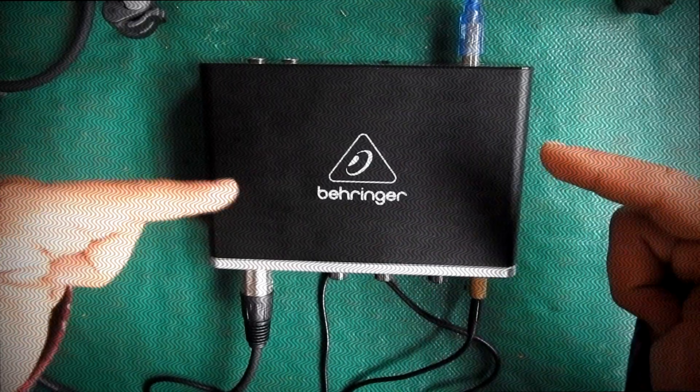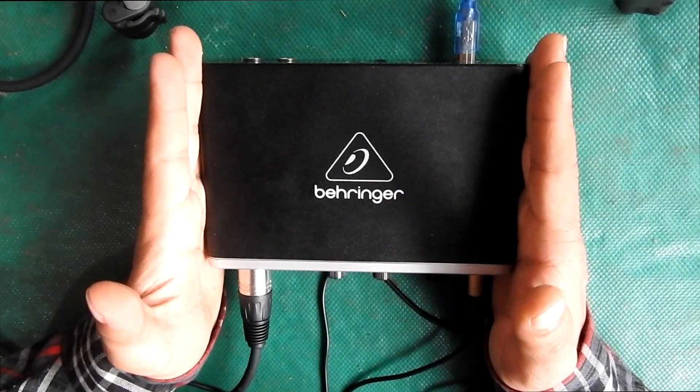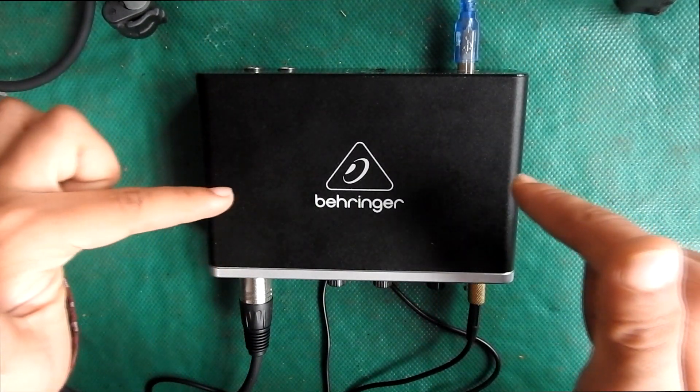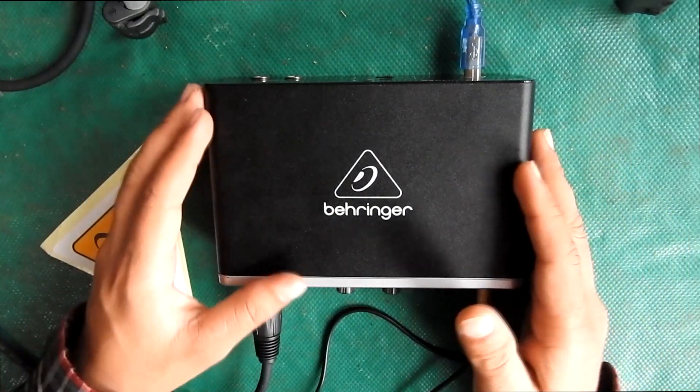Hey guys, if you are looking for drivers go to the description right below. If you want a demo of this video then you better watch it, because this little guy is recording my voice right now.